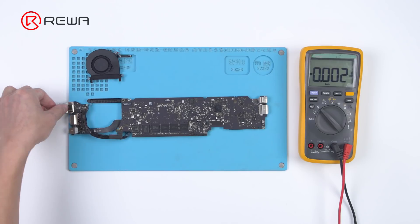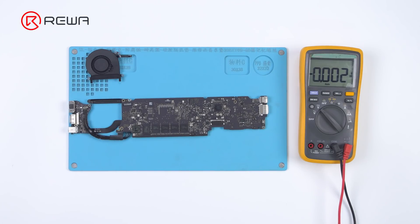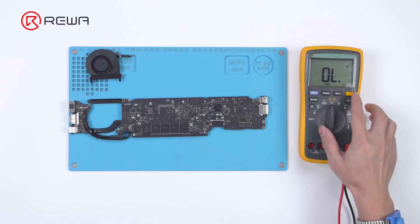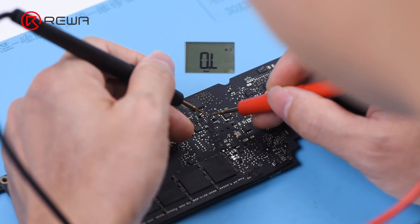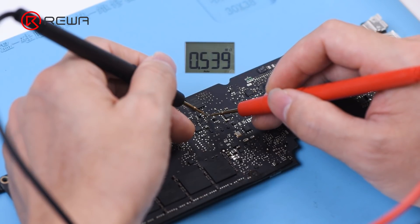Power off and start to measure the resistance of R2072. Turn the multimeter to resistance mode. The resistance of R2072 is 539 ohms, which is abnormal.